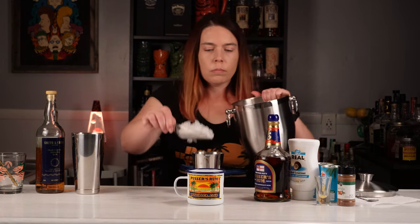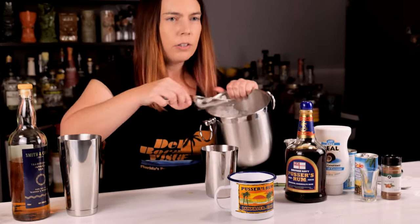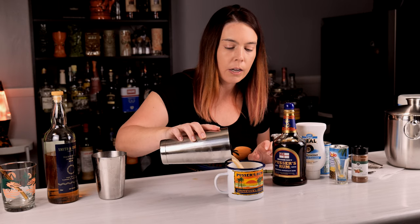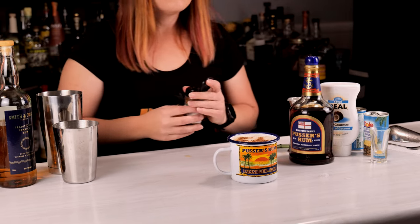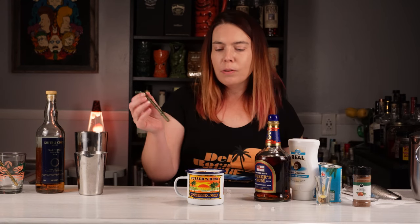I'm gonna shake this with pebble ice and serve it over pebble ice. For the shaking I'm only gonna use a little bit and I'm gonna shake it very quickly. After a really quick shake I'm gonna pour it ice and all into my mug. I'm gonna finish it off with some nutmeg — freshly grated nutmeg would probably be even nicer, but this will do in a pinch. And I'm finally gonna put a Surfside Sips glass straw in it.